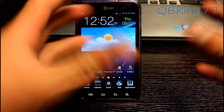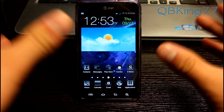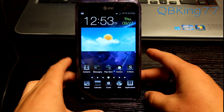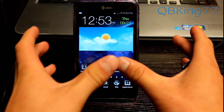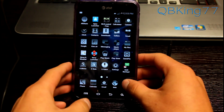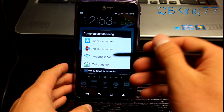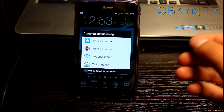Other than that, you will notice that it is themed very differently than stock and it looks great actually in my opinion. It's definitely a more dark theme which of course goes with the name Blackstar. You do get four launcher options right out of the box. You will see you have Apex, Nova, TouchWiz, and TouchWiz Launcher.